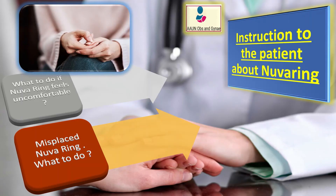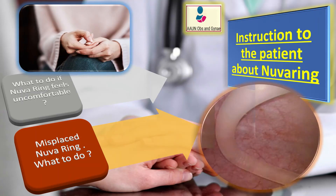Once inserted, there is no danger of NuvaRing being pushed too far or getting lost. However, some women have accidentally inserted it into their bladder. Tell patients that if they have pain during or after insertion and cannot find the ring in the vagina, they should call their healthcare provider right away.